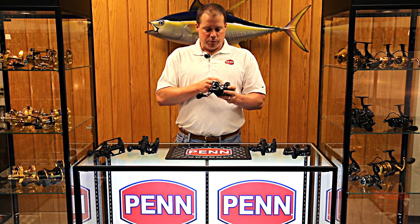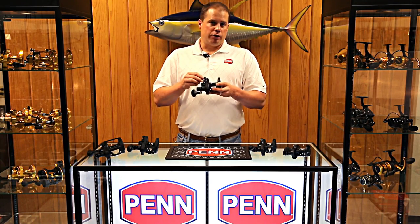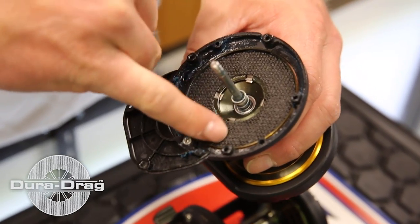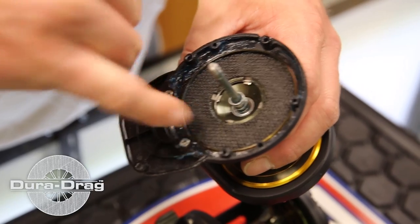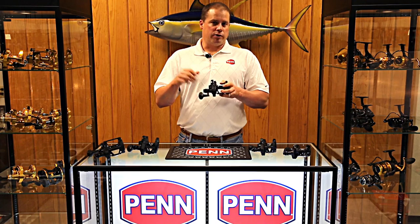You can see here on the spool, we've added the line capacity rings like we do on all the other Penn reels. Inside the reel, we go to our Dura-Drag system. This is our proprietary, top-of-the-line drag material. We use it in our Internationals, Torque Lever Drags, we also use it in our Squall Lever Drags. The Fathom uses the Dura-Drag material, and that's also greased with Dura-Lube. So it's what we call a wet drag system.